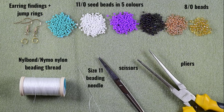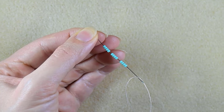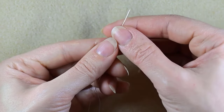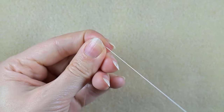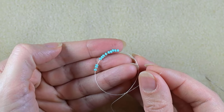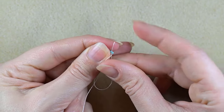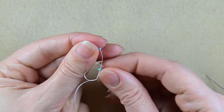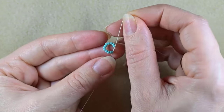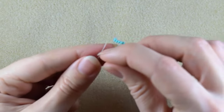I'm going to take about an arm span of thread on my needle. I'm starting my work by picking up 12 of those beautiful turquoise beads. I have 12 on my needle and I'm going to slide those down. I'll stick my needle in my mat, and here what I want to do is make a knot.